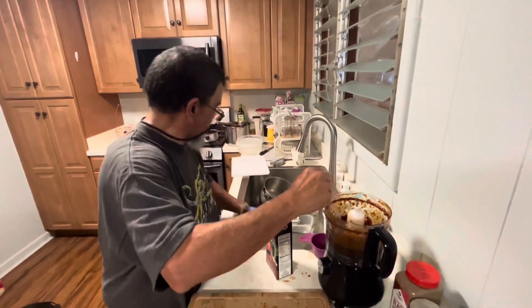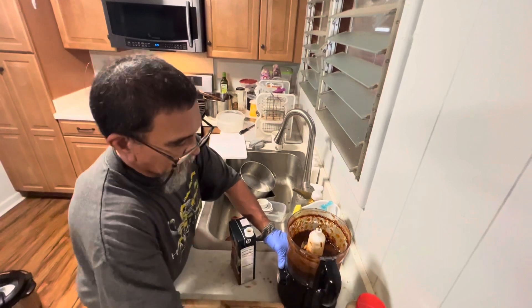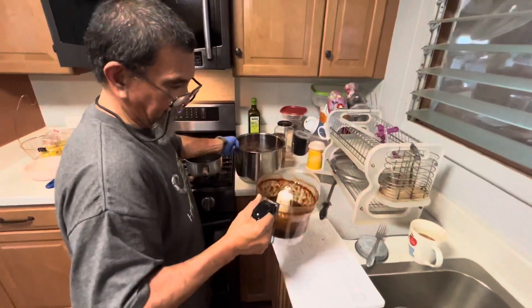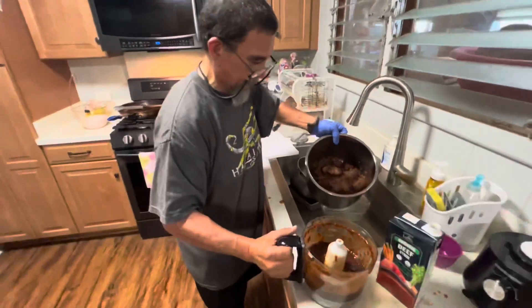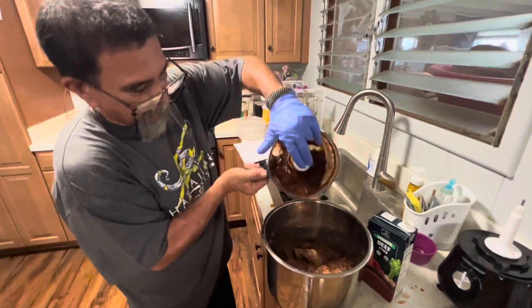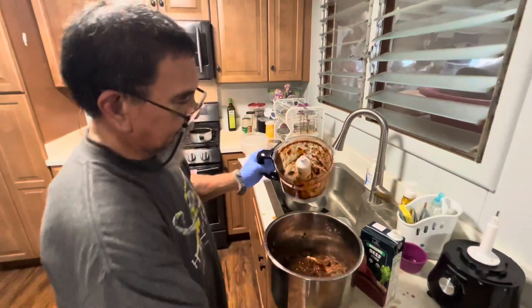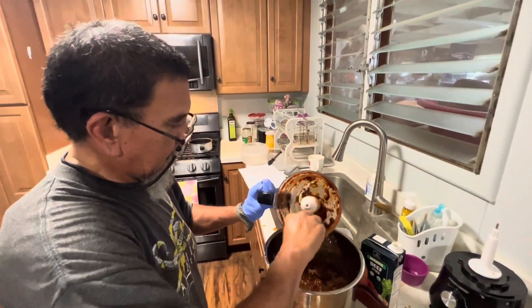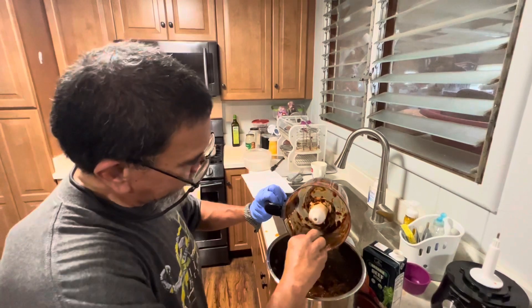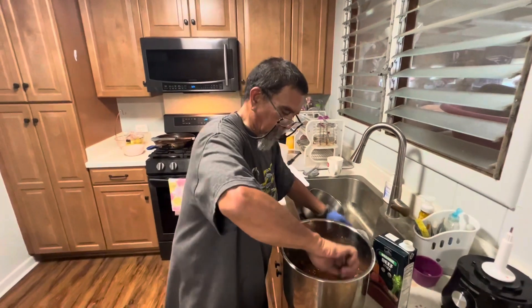Nice paste consistency. Just add this to our meat mixture. There we go. Some good stuff right there. Give it a good stir.